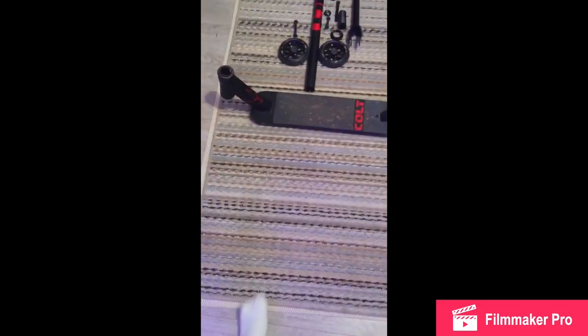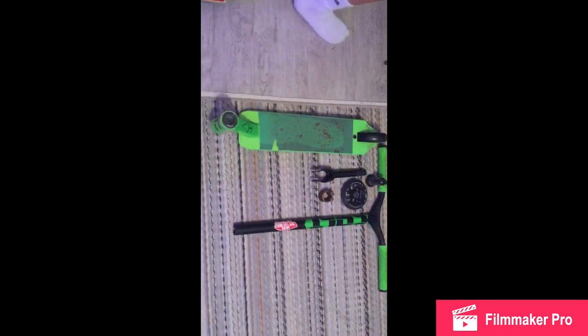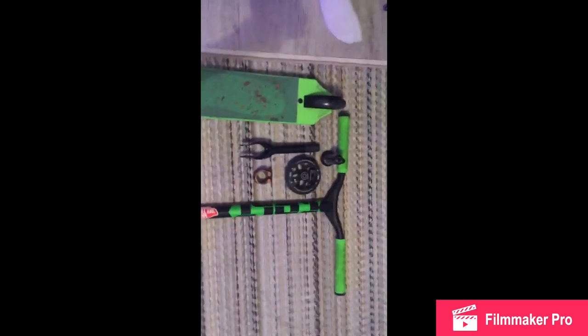Okay so this is Ian's fully taken apart scooter — all his parts with his IHC compression right there. He has his Colt fork, his Colt bars, his two wheels, and his deck. Let's get into mine. This is my scooter fully disassembled.